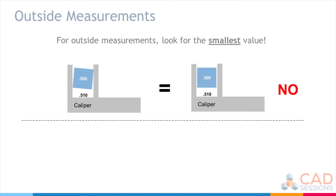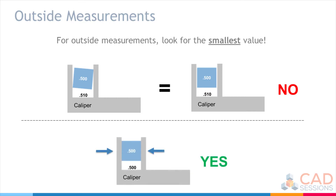One important thing to know for outside measurements is that you're always looking for the smallest value. Here we have a mock-up of a caliper with the outside jaws measuring a square object. As you close the jaws, you might think you have a good measurement, but if the jaws aren't fully seated squarely on the object, you'll actually get an oversized measurement. If the cube is 0.5 inches and the jaws aren't properly seated, you'll measure too large. Seating the jaws properly means you can trust the measurement is correct. For outside measurements, always look for the smallest value.